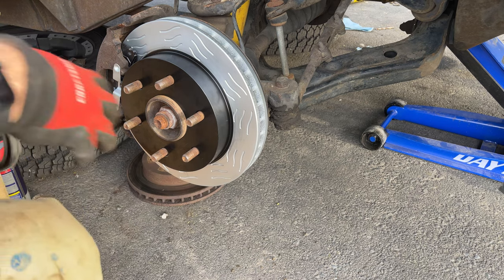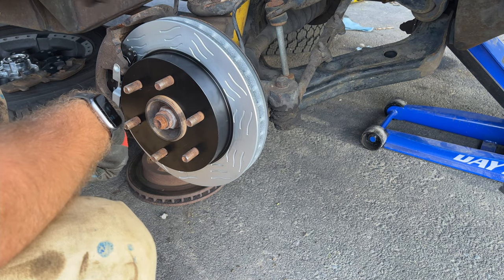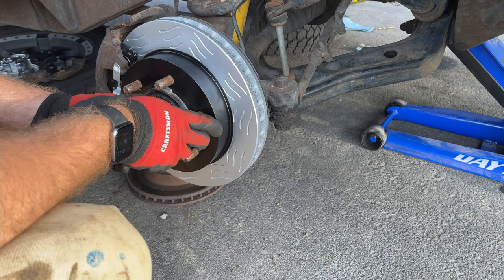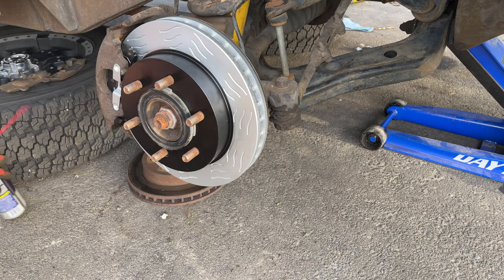Once you got all that tightened up — I didn't look at the torque spec, I just got it toight. I'm going to put the mystery rings back on, which is probably only vehicle specific to me. Anyway, I'm going to stick these wheels on and we'll go for a test drive.